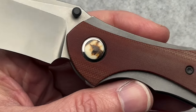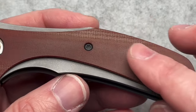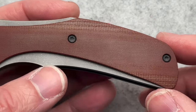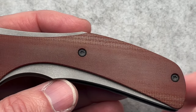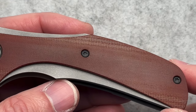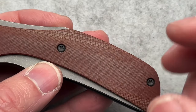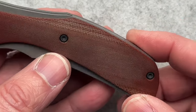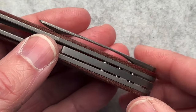This particular one has micarta scales. You can see there's some wear. Micarta is naturally going to absorb the oils in your hands and the material you're cutting. If you get this in the dirt and the mud, it's going to pick that up, absorb a little bit into the scales, and it's going to patina over time.